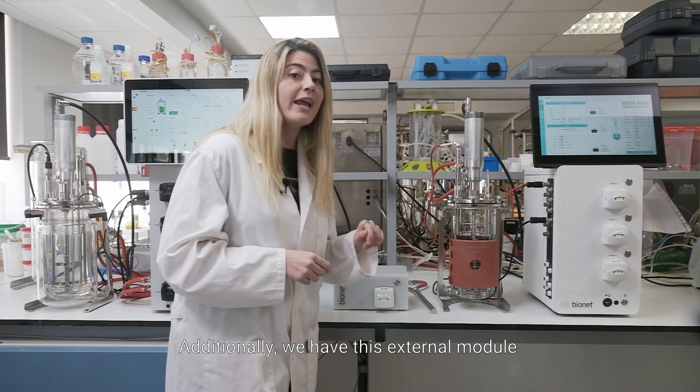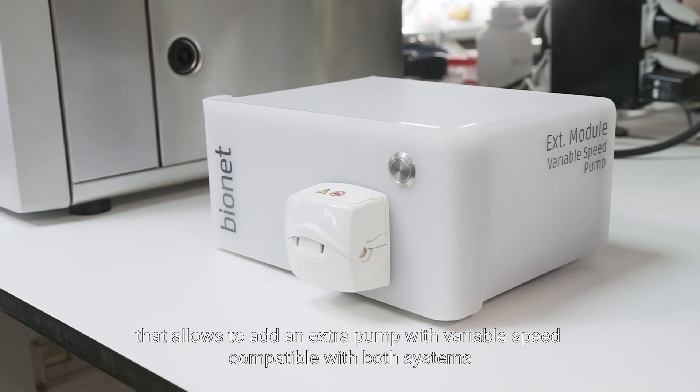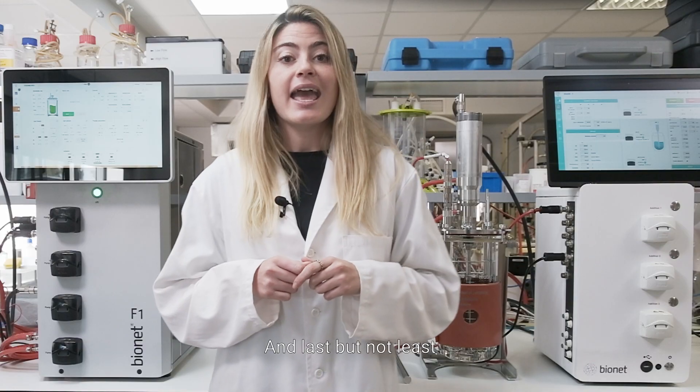Additionally, we have this external module that allows adding an extra pump with variable speed, compatible with both systems.